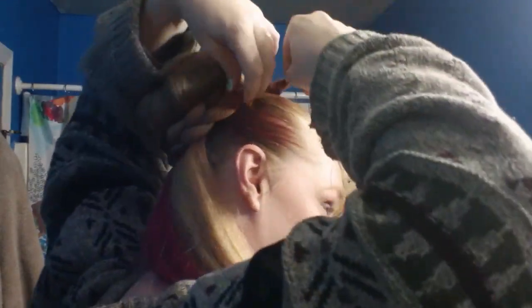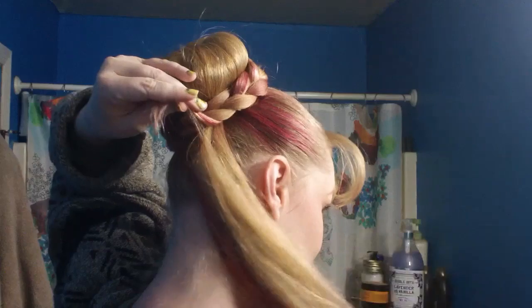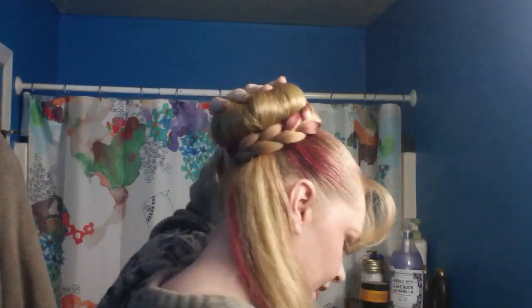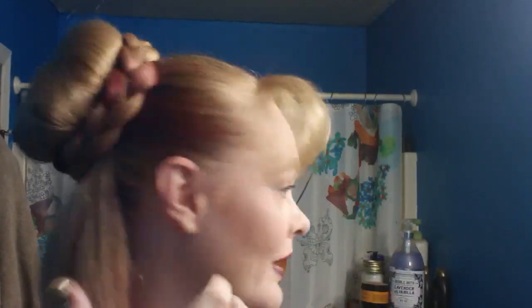We should now have two-thirds of our hair in a braid and a third left over just hanging out. Take your English braid and wrap it around your bun — like so, nothing fancy. Take the shorty end up underneath and pin. You should be all pinned around. So far this is nothing new — now we get to the fun part and the tricksy part.